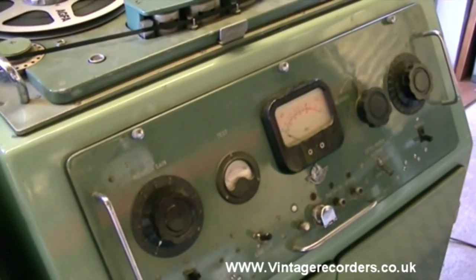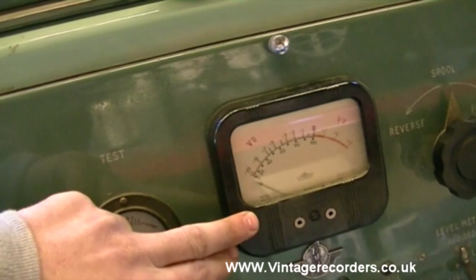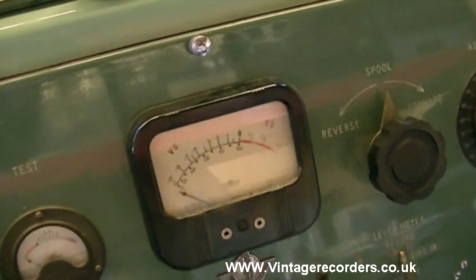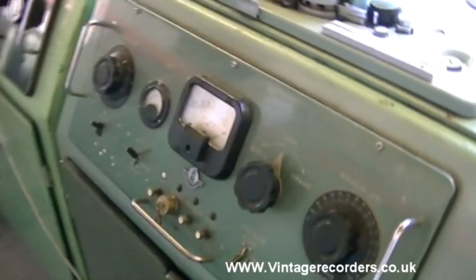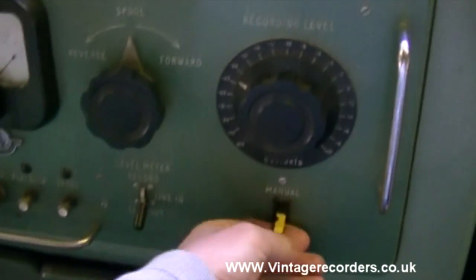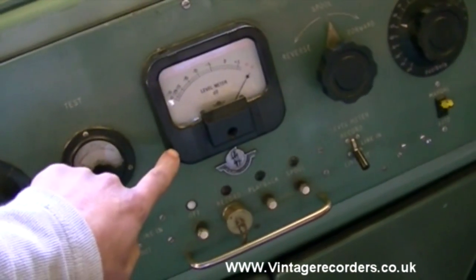So possibly this one is the one that was used in Abbey Road Studios. Now this has a VU meter, but the ones in Abbey Road Studios have PPM meters - not black-faced ones but white-faced ones. So maybe it's this one. This one fits the bill: it's got toggle switches and it's got a white-faced PPM.